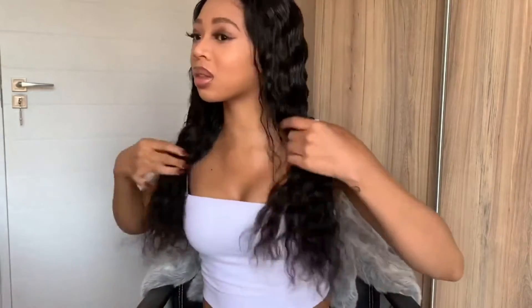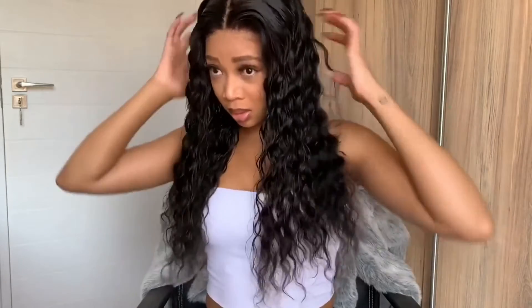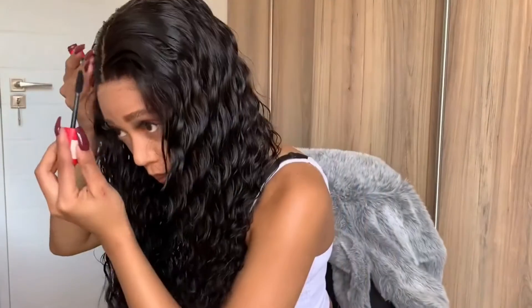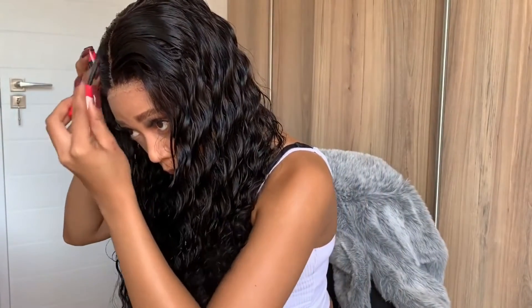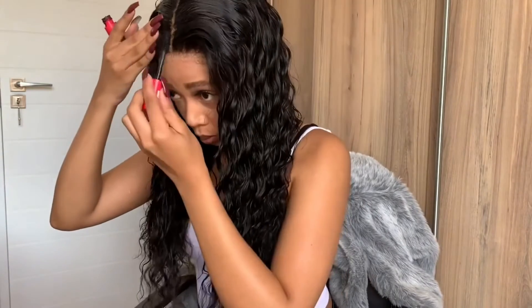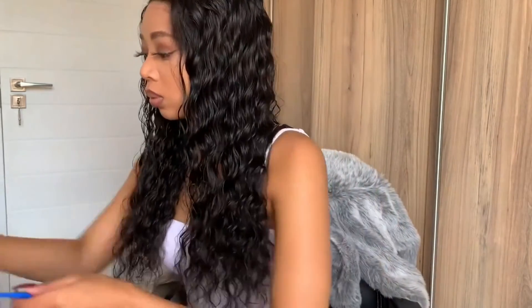Now I'll be using my rat tail comb to comb the hair back in order to style it, because I don't want the frontal part to be too forward — that'll just make it look like a wig, and the whole point is to make it look like a frontal. Next I'll be going in with my mascara just to darken up the parts where I may have applied too much foundation.